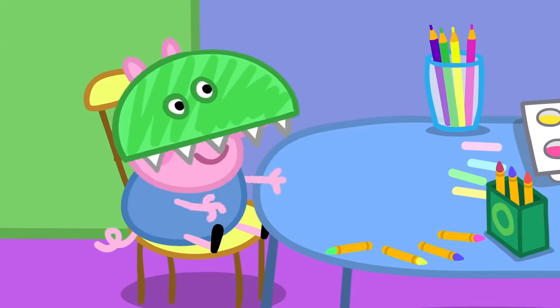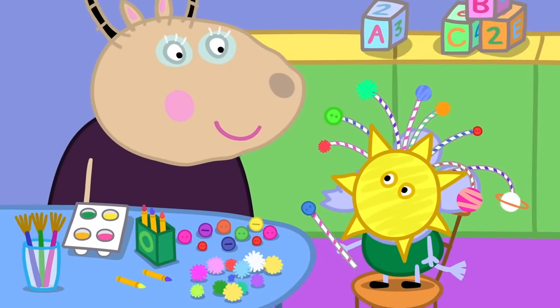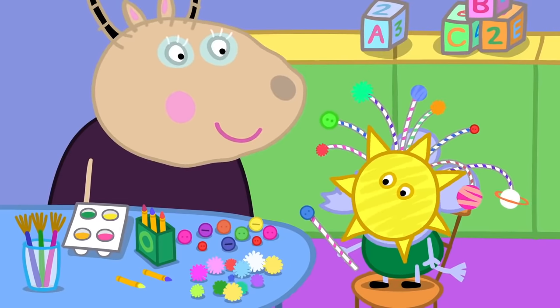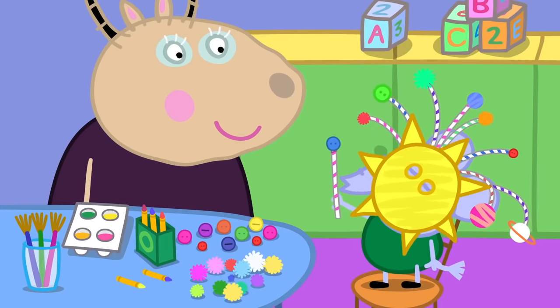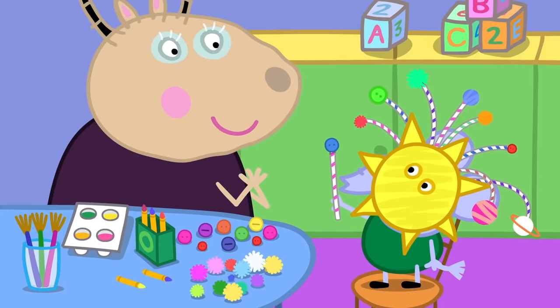Dinosaur! And what mask is yours, Edmund? It is the solar system with all the planets. I've included Pluto, even though it's only classed as a planetoid. Very good. Edmund Elephant is a clever clogs.